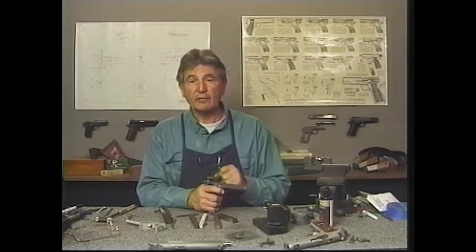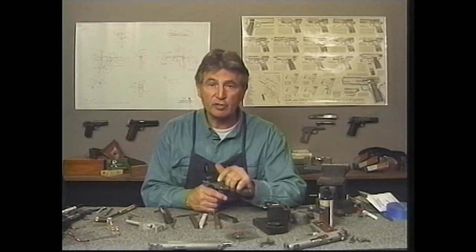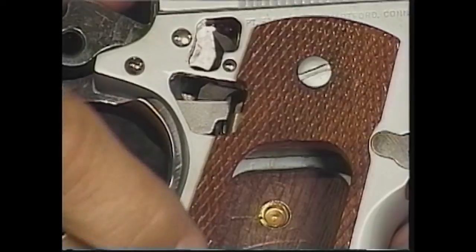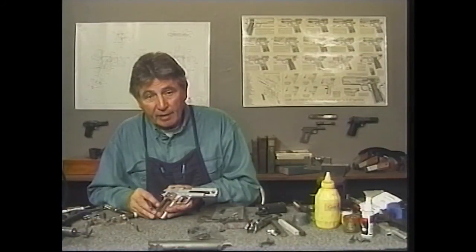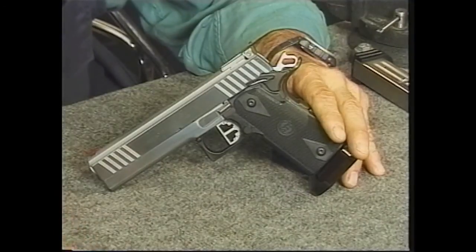Here are a couple other things that we can do to lighten this trigger. We know it's safe, we know you don't have any creep in it. So what we're going to do — I'm going to take the pistol apart, and then we're going to polish some surfaces. When you have completed this course, you will have the knowledge and skills you need to build your ultimate 1911 pistol. Don't leave home without it.